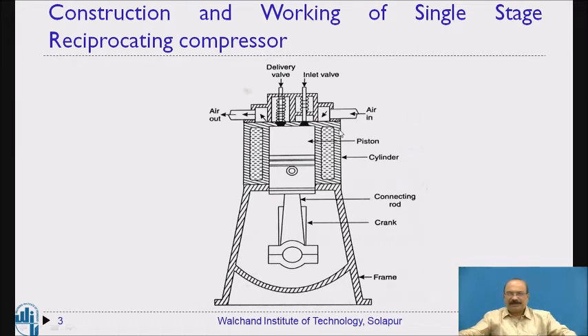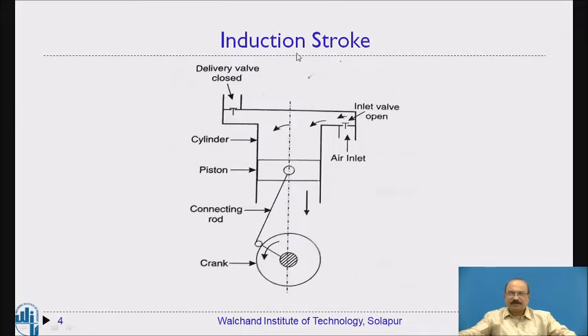Now we are going to see how exactly it works — the induction stroke, the expansion, and the compression — we will study these in detail. This is what we are considering: the induction stroke. Consider the piston to be in this particular position — at the top dead center.